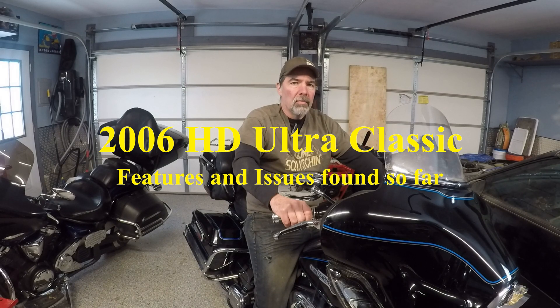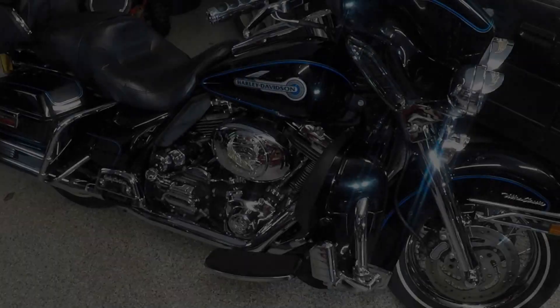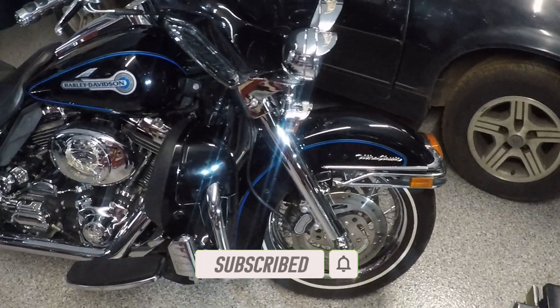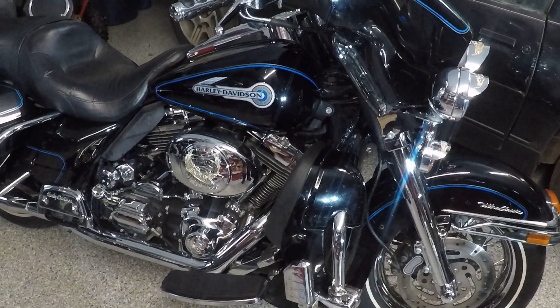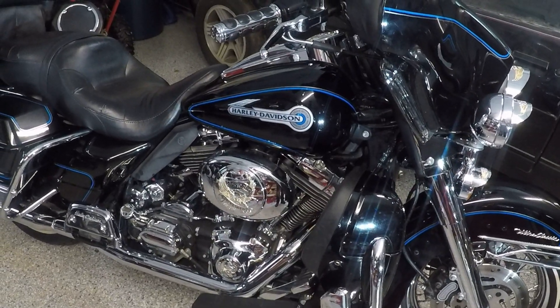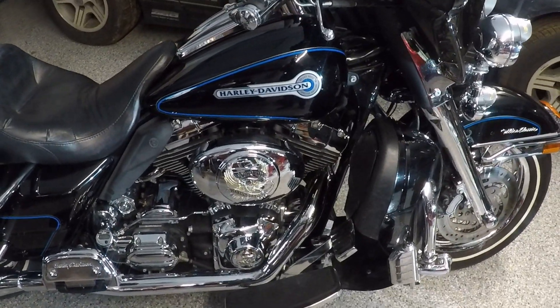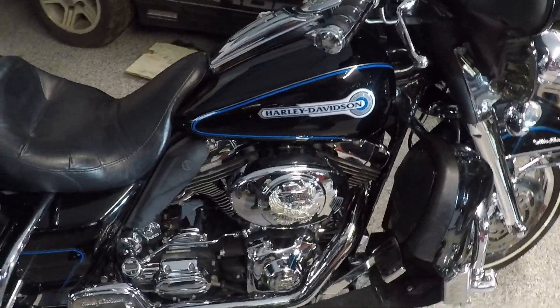Hi, I'm Woxster1970 and this is my 2006 Harley-Davidson Ultra Classic Peace Officer Edition. Let's take a look at it, see what features it has and the known issues that need to be addressed. Let's get started. This is a 2006 Harley-Davidson Ultra Classic Peace Officer Special Edition FLHTCUI. It has a 88 cubic inch engine with a five-speed transmission.